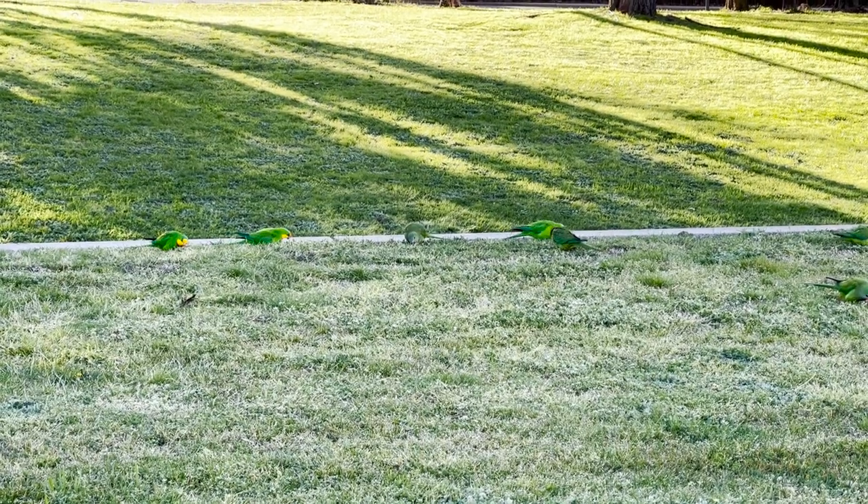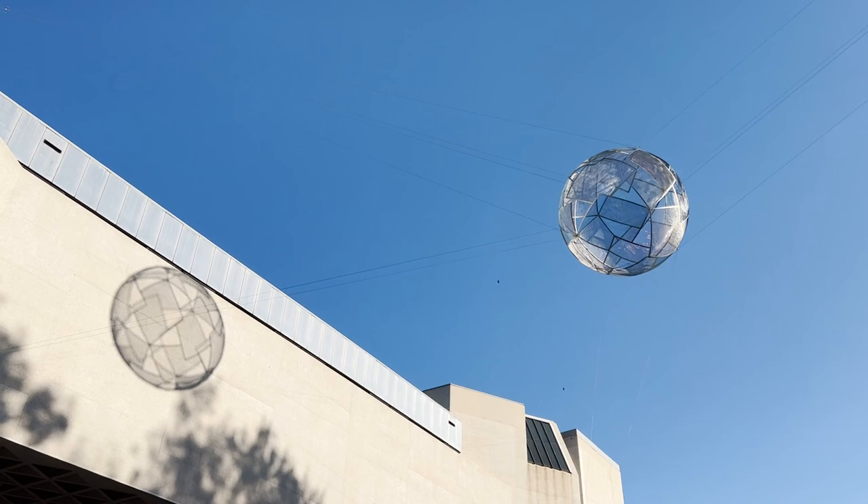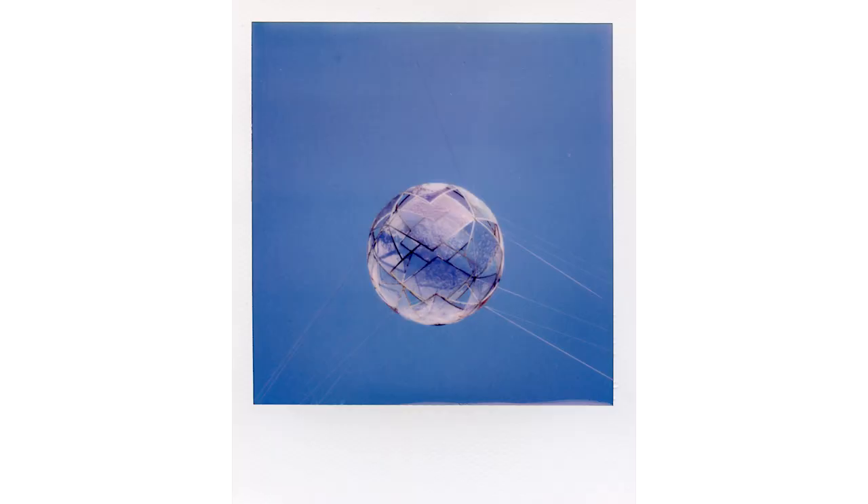One thing about Canberra — there are so many birds. I saw beautiful red parrots, green parrots, galahs, cockatoos, all sorts of cool birds. The first image on the white frames was a kind of ball suspended in the air outside the National Gallery. Looking at the b-roll it looks really cool, but the angle I shot — straight up — looks kind of boring. The colors and exposure are great, I just wish I'd included some of the building.